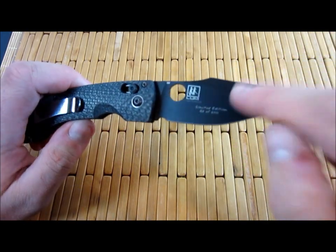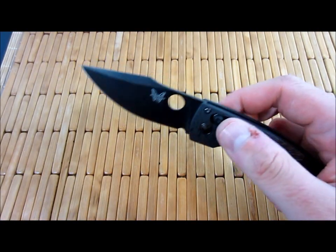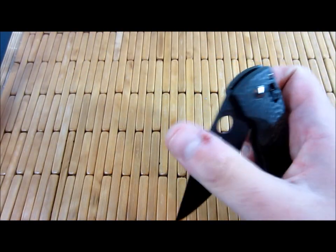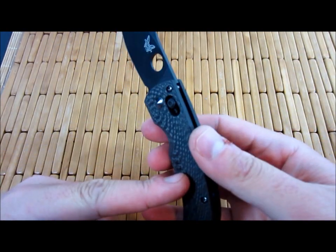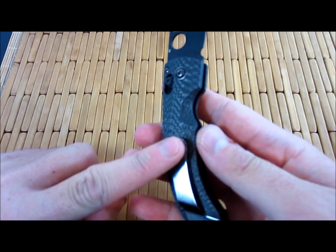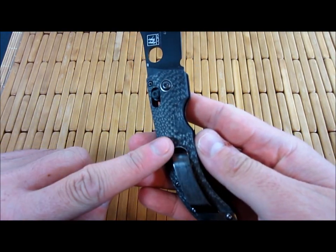It came out this year. They also did the satin blade version — I believe it's 500 of each, if I'm not mistaken. There's also the regular run of this knife, both in satin and black with G10 scales instead. I believe the satin version has a satin clip, and the blacked out version may have a totally black clip.